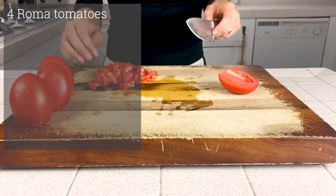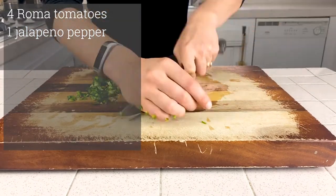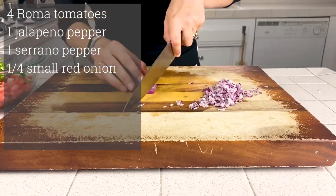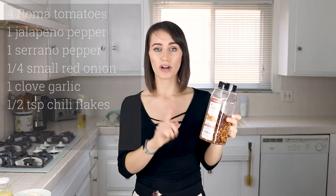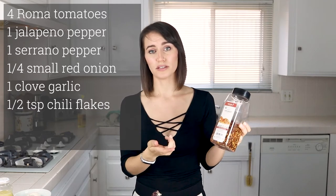To make this recipe you will need four Roma tomatoes diced, one jalapeno finely diced, one serrano finely diced, a quarter of a red onion finely diced, one clove of garlic minced. You can also sub an eighth teaspoon of powdered garlic if you don't have fresh garlic on hand. You'll also want a half teaspoon of crushed red pepper, chili pepper, or chili flakes.